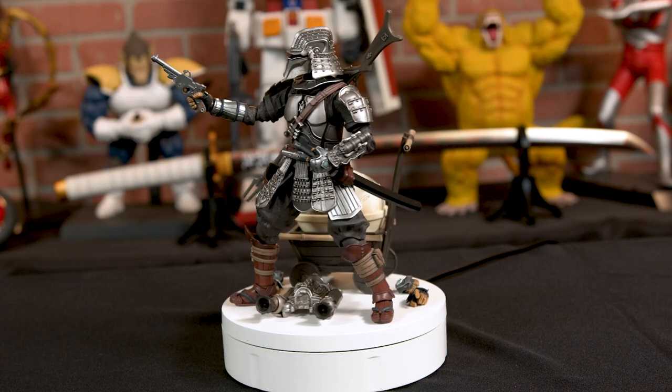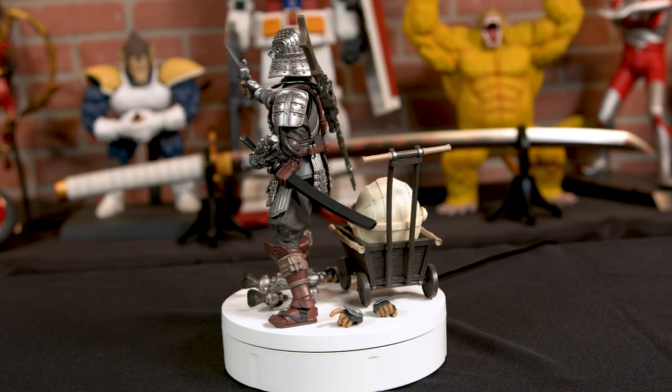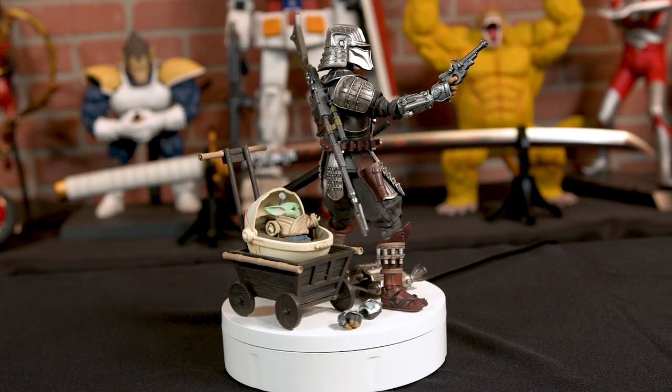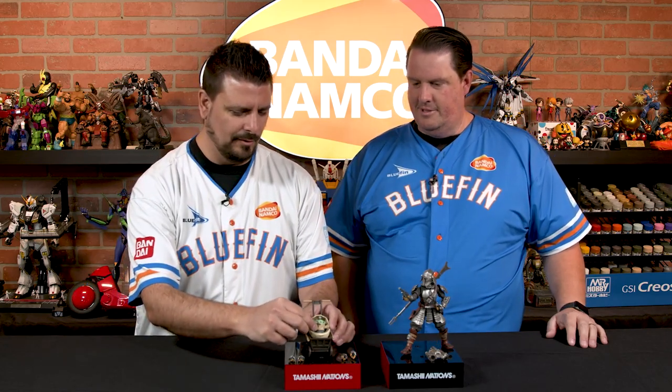This edition is special because you get two figures. You get the Mandalorian and adorable little Grogu. How cute is he? Or Baby Yoda, or the Child — you can call him whatever. I think you gotta call him Grogu.